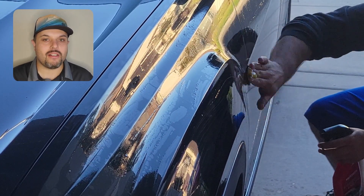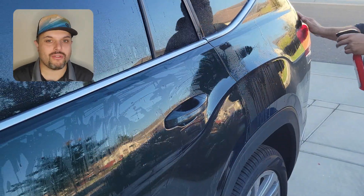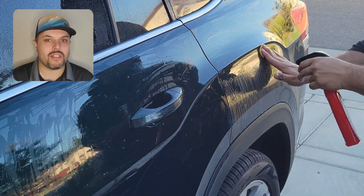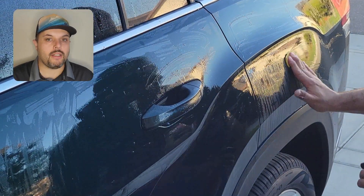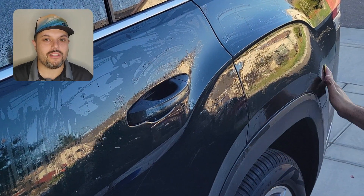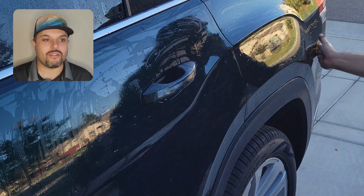Once I'm done I rinse the car off with some clean water. Don't use tap water — make sure it's soft water, because hard water will leave stains on the car and they're really hard to remove. You can really see on the clay bar how dirty it got, and you'll see how the dirt sticks on the clay bar.